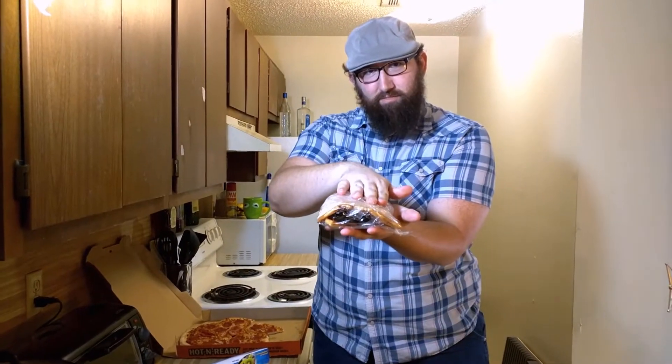Now that you've got a solid wrap on that phone with pizza and saran, we're going to tape it up. And not just any tape — electrical tape. This is electronic and we want to make sure we're as delicate as possible. Give it a few solid wraps; you don't want it to come out. You want to be able to use this for the rest of your life.